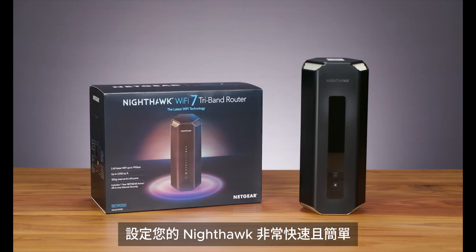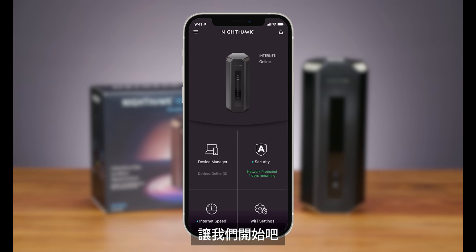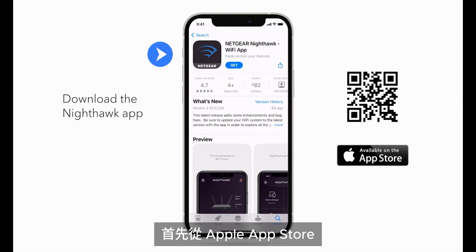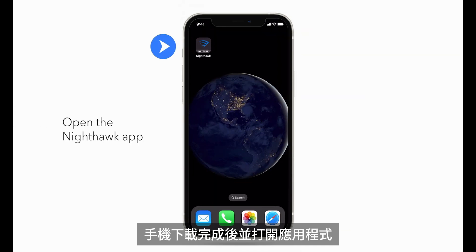Setting up your Nighthawk is quick and easy using the Nighthawk app from Netgear. Let's get started. First, download the Nighthawk app from the Apple App Store or Google Play Store on your smartphone. Once downloaded, open the app.